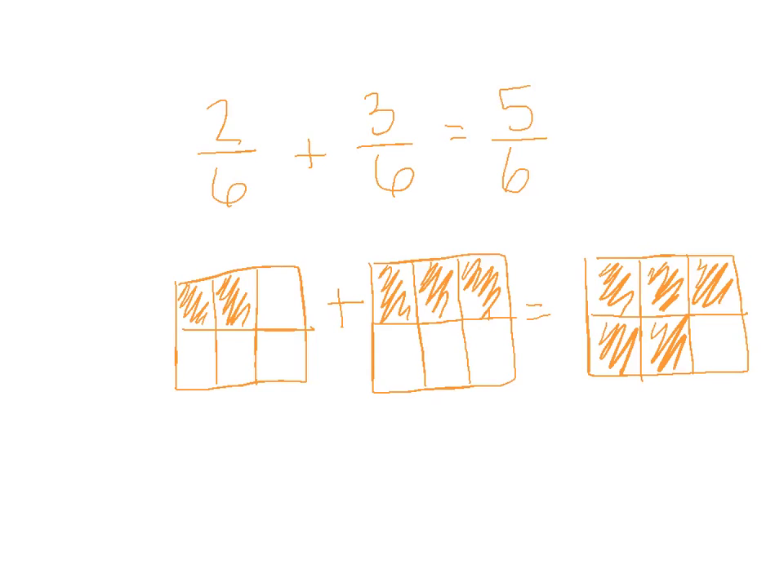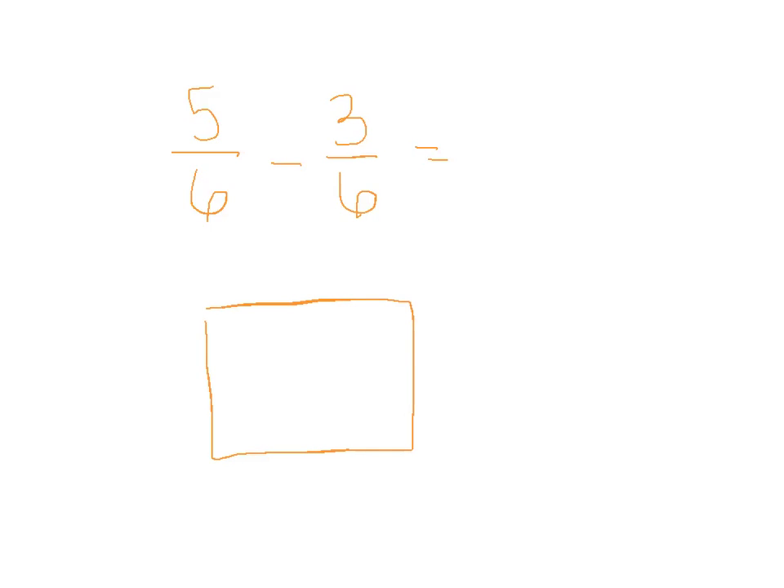Now, subtraction — it gets a little trickier. So we're going to do 5 sixths minus 3 sixths, and we're going to see what we get. The models are a bit different here. I'm going to draw my model — I'm just making it bigger so I don't need the room.